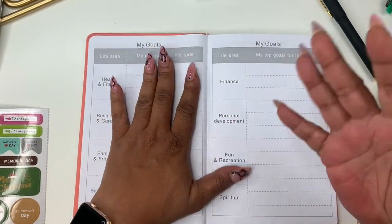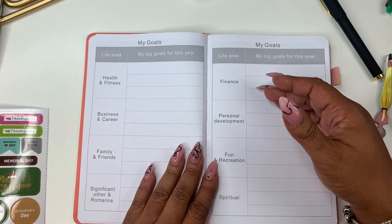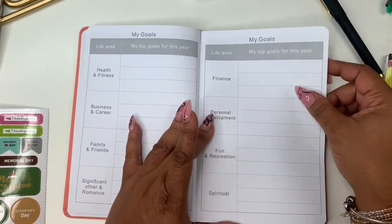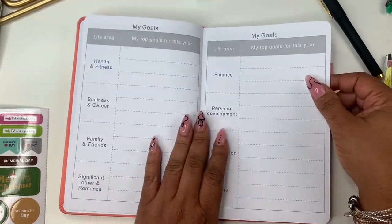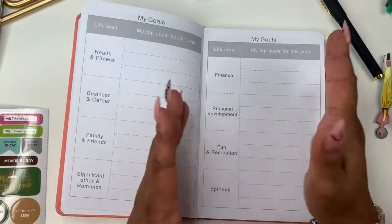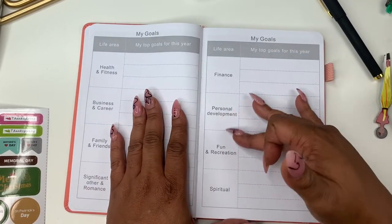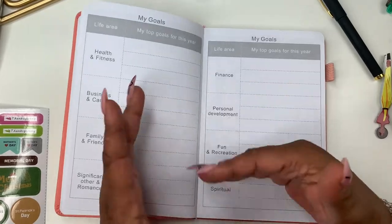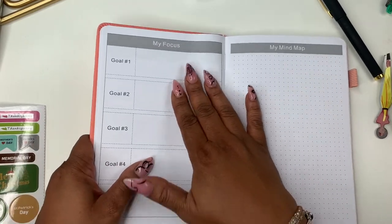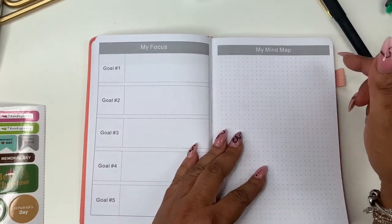The goals section is organized by life areas: health and fitness, business and career, family and friends, significant other and romance, finance, personal development, fun and recreation, and spiritual. You get a list and then a 'my focus' section with five top goals. Then there's a mind map page. If there's something you don't want to work on, you could put a box sticker over it and create your own.